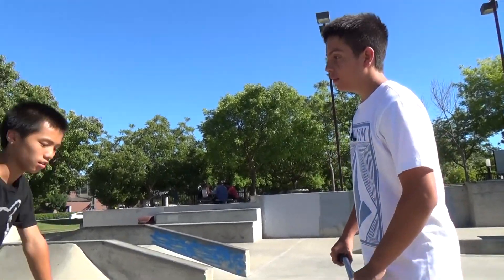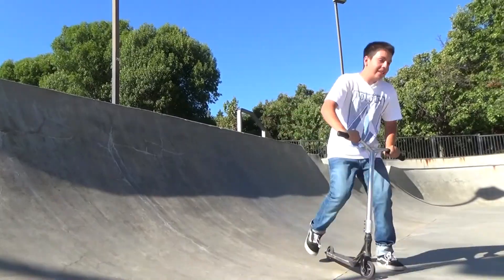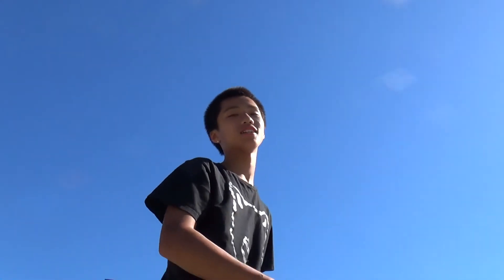Do what? A finger whip. Okay. It's 360 the spine — again.